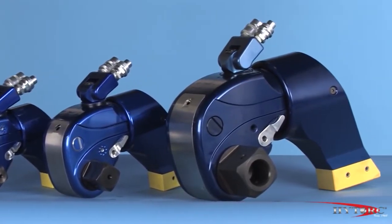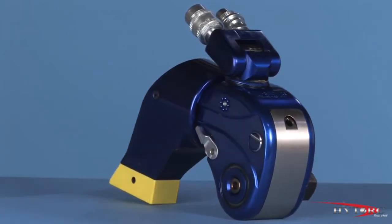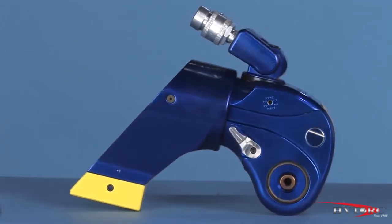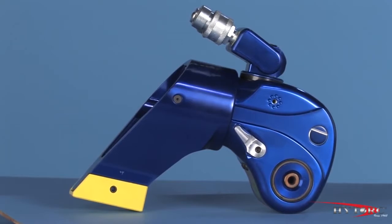And because it carries the Hytorque name, you know it is made with the finest of materials, fit, and finish that 40 years of innovation and excellence can produce. Let's take a closer look at the MXT and point out some of its award-winning features.